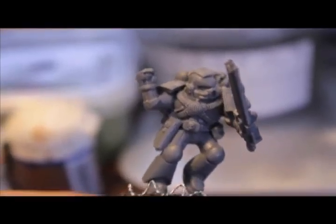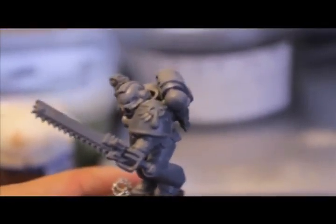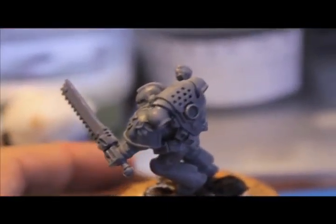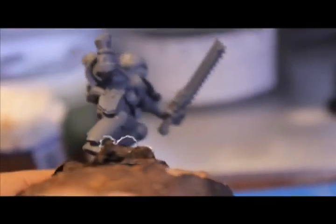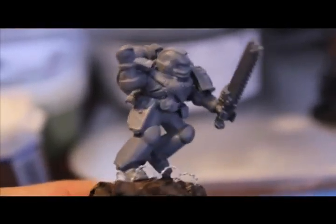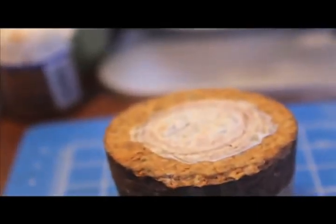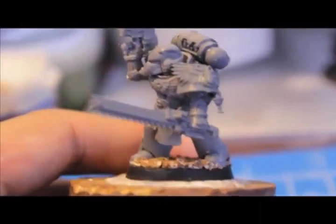Here's an Assault Marine chucking a grenade, running over some barbed wire and a piece of cork. He's also got a Death Company shoulder pad. The bolt pistol is in a holster and his chainsword is a standard Assault Marine chainsword. I'm running out of bits — I barely had enough to make this squad. Every website I look on that sells bits is usually out of the chainsword and the bolt pistol. It's too bad.